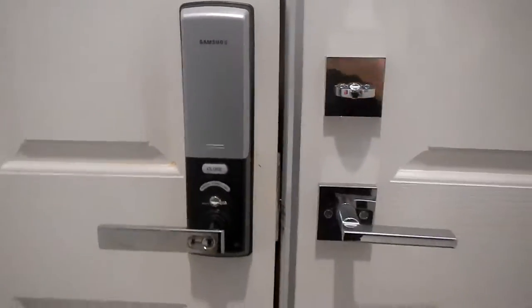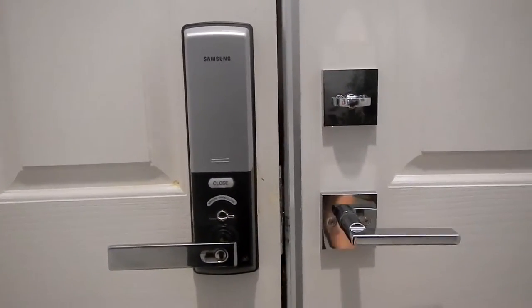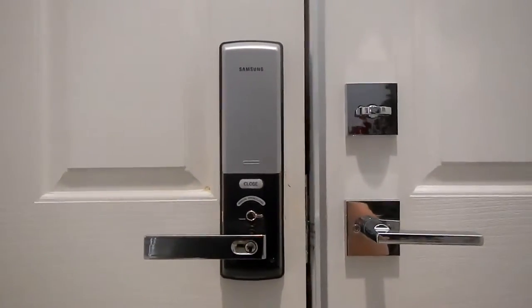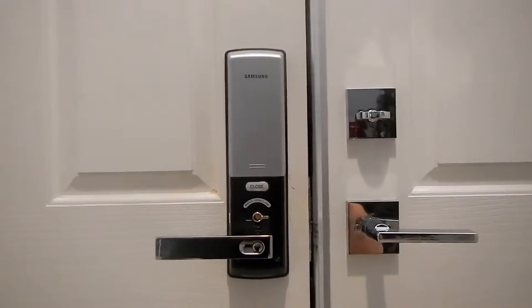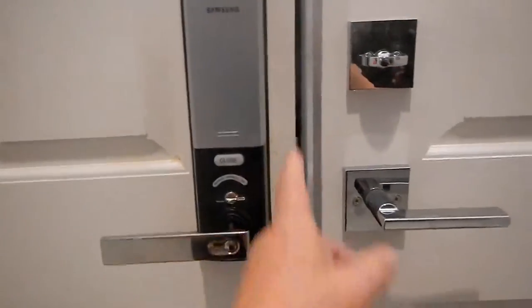I just wanted to make another quick video because I've had some questions about the installation and how this works on this SHS H630 lock that I installed. Mine is not installed on a single door condition here — I've got double doors, so it's a little bit different than the normal installation.